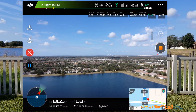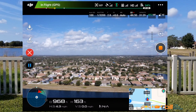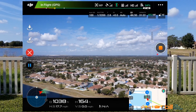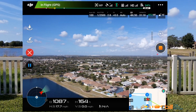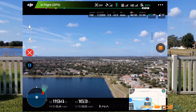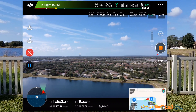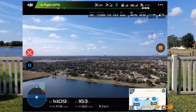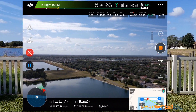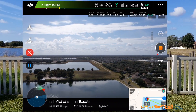Approaching waypoint one. We're at waypoint one — it slows down and makes a turn towards waypoint two. We're on our way to waypoint two, doing an arc as it goes to waypoint two. Camera seems steady. We just hit waypoint two and now we're on our way to waypoint three. Still at 163 feet, 17.9 miles per hour — holding on to the course, looks good. Just hitting waypoint three right now and it's on its way to waypoint four.